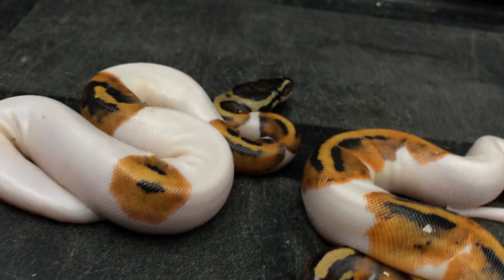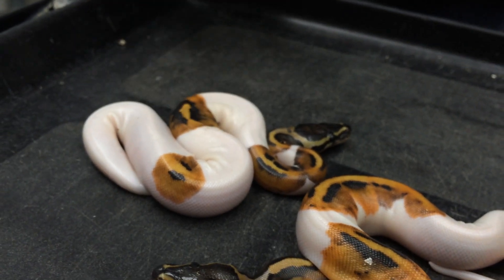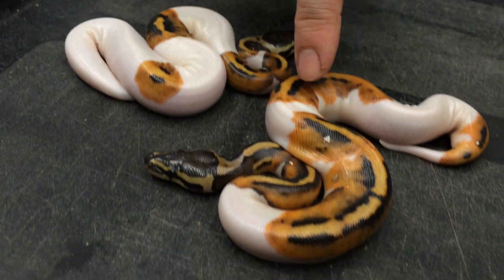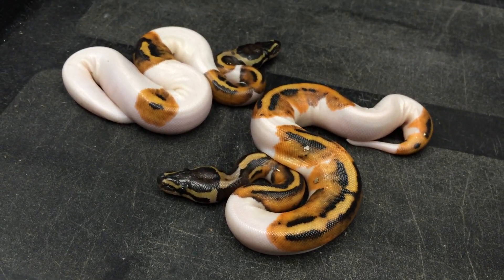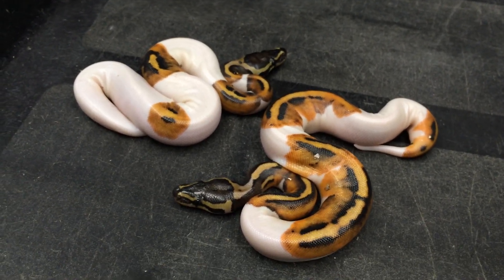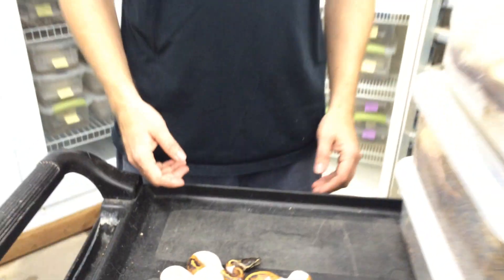These mid whites are probably the most popular — like the looks of this one right here is what most people gravitate towards the most. This one's really nice too, with awesome orange colors. I'll put these into various projects: coral, glow, banana, probably firefly, yellow belly — I'll add a bunch of other genes to make some more interesting color combinations.